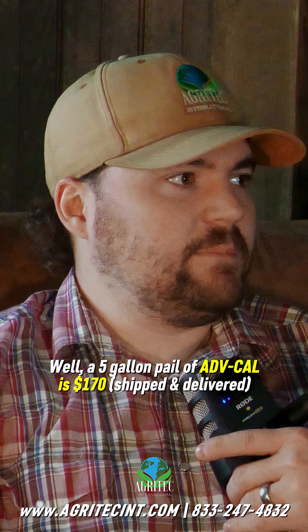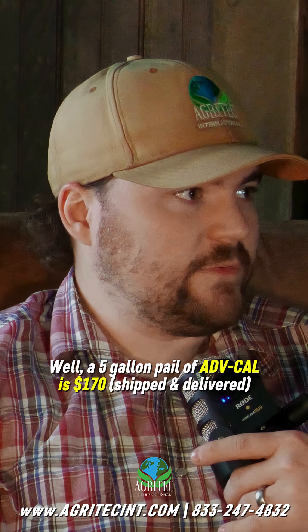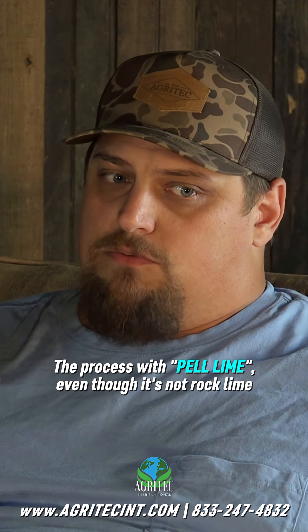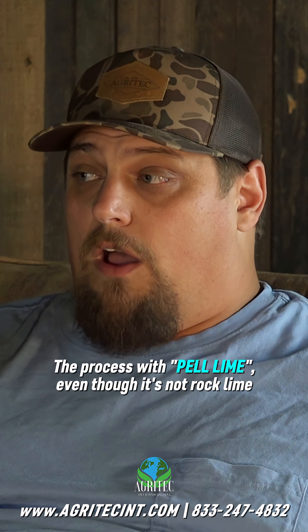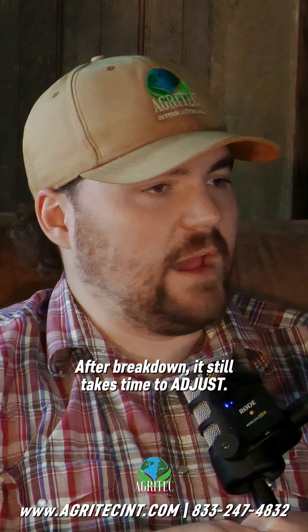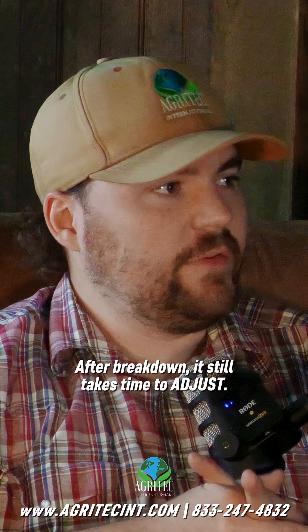A five-gallon pail of Advanced Cal is $170 shipped and delivered, and that technically covers about an acre and a quarter. With pelleted lime, even though it's not rock lime, it still has a breakdown period before it becomes available — so you're not getting that uptake right up front. After breakdown, it still takes time to adjust pH.